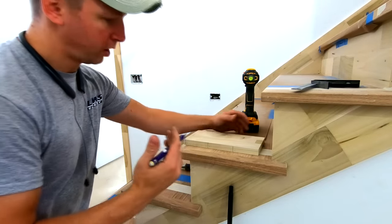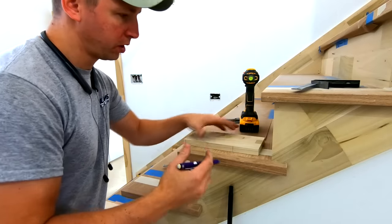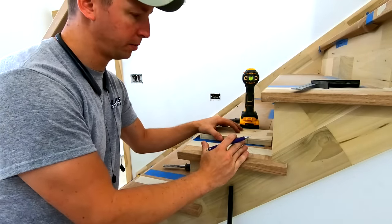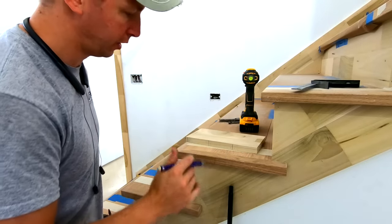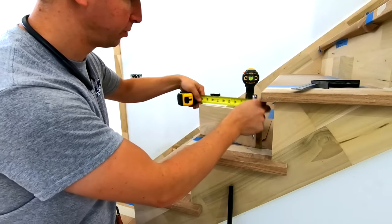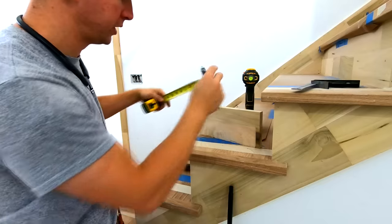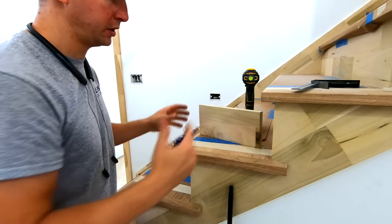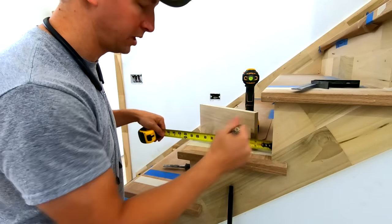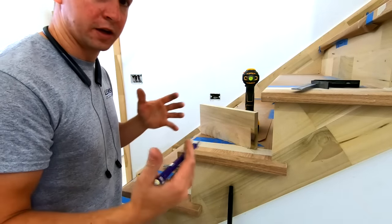One of the important principles of carpentry is to avoid mistakes when it really matters, and in this case we're going to be putting holes in these lovely white oak treads — so we don't want to screw that up. That's one of the reasons I'm using a jig here, and whenever you do use a jig make sure you double and triple check it for accuracy. But once you do that you can trust it and you're not going to make a mistake as you go along. Whereas if you were trying to individually measure and mark with your tape measure, you'd be a lot more likely to make a mistake that could really screw something up.